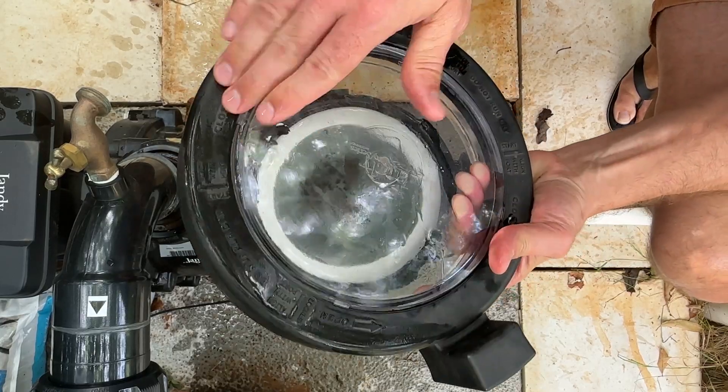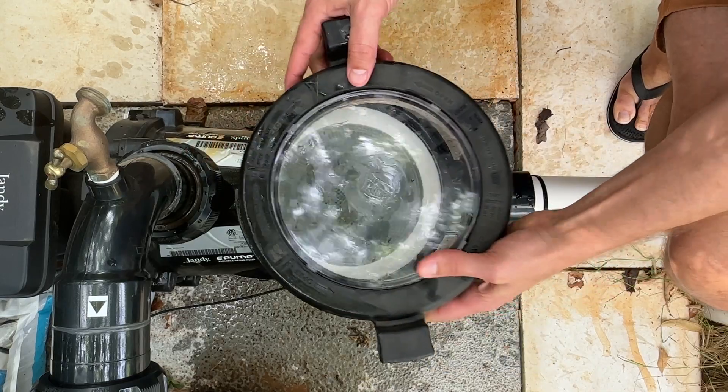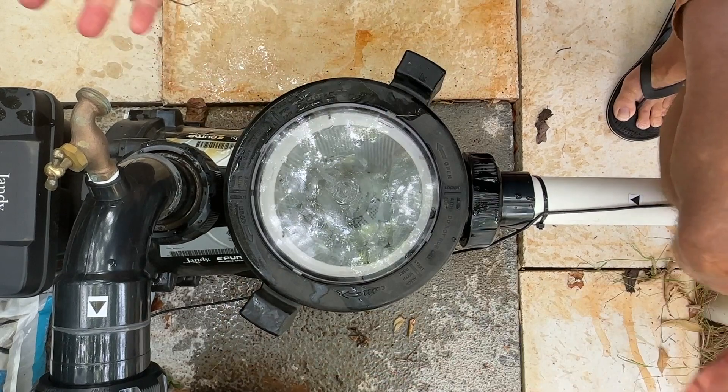Somewhere on there, on the edge, you're going to see it say 'start.' You just want to have that start line lined up right here. It seats, and then you turn it. And that's it.